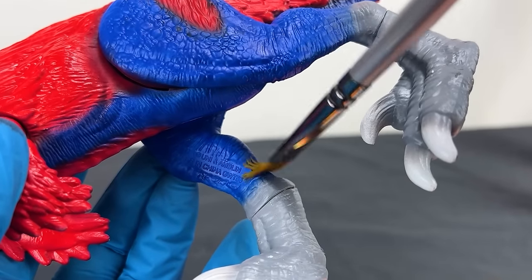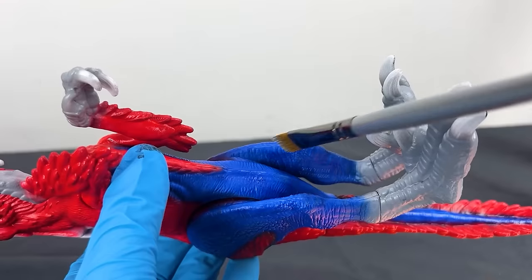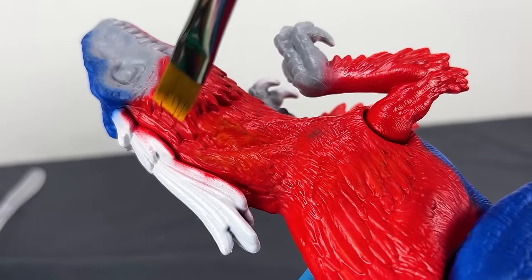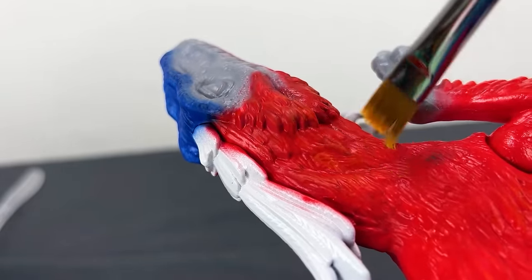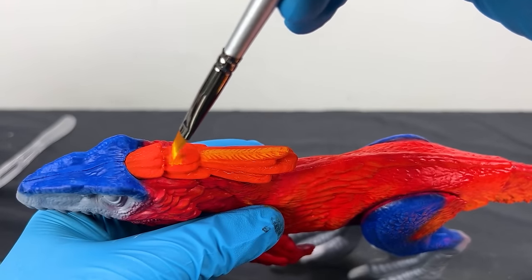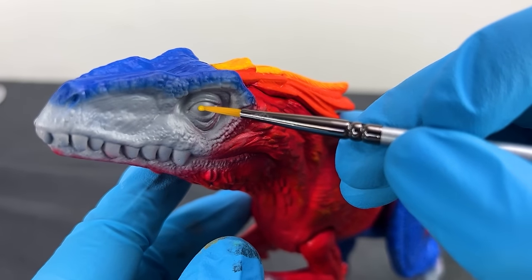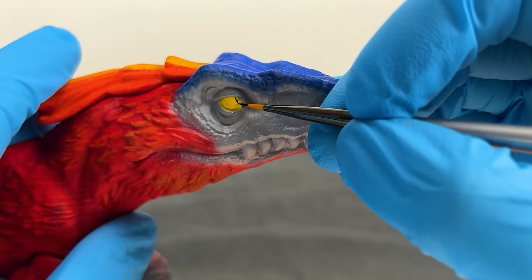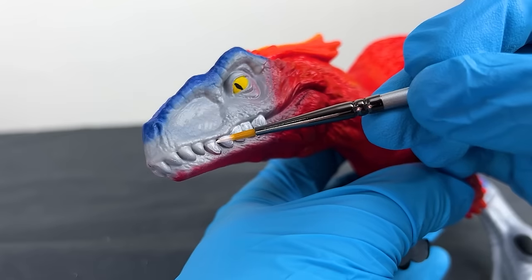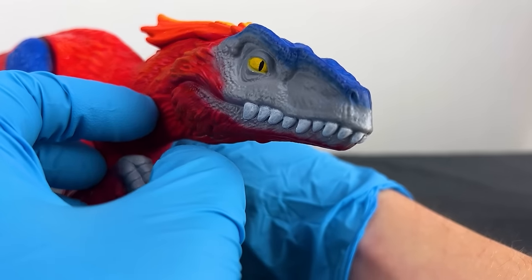I blended the gray skin color into the other colors and dry brushed gray into the blue parts to bring out their texture. Then I dry brushed a subtle yellow color near the neck for color variance. For the huge head feathers, I chose orange as a complementary color to the red, adding a little yellow at the top to bring out more texture. To match the head feather, I used yellow for the eyes with narrow black pupils for a menacing look. For the final touch, I painted all the claws dark black and the teeth bright white. This is a bright, wild-looking dinosaur — totally different from the original version.